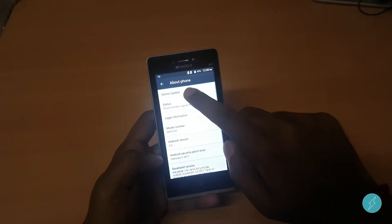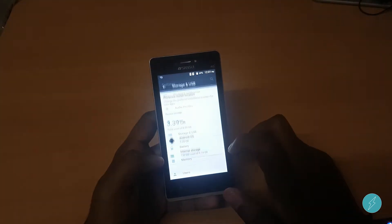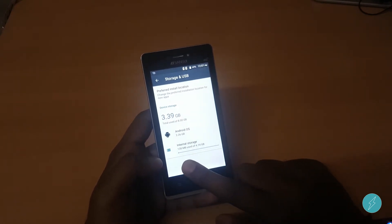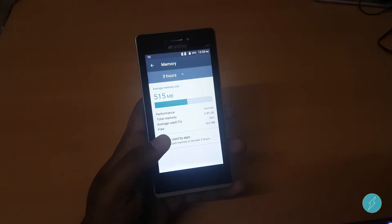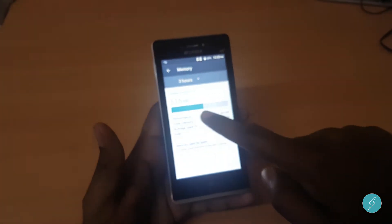The phone is running on Android Marshmallow out of the box. Out of the box you will get around 4.5 GB of internal storage, and 512 MB of RAM is already consumed out of the box.